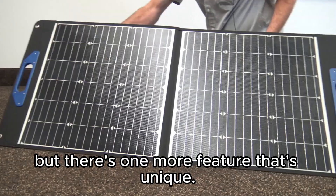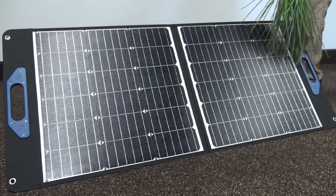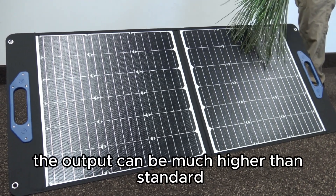But there's one more feature that's unique: the power doesn't drop much if there's a partial shadow. So under real-world conditions, the output can be much higher than standard solar panels.